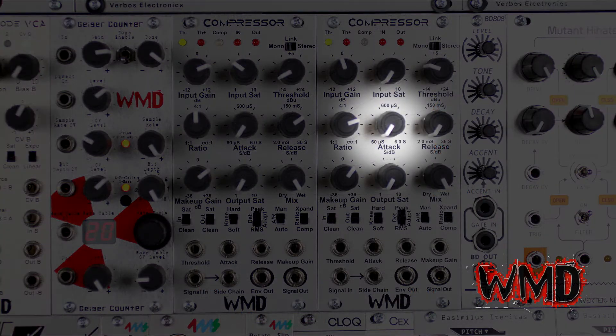The attack knob controls how fast compression will begin. Whether you're compressing normally or using the sidechain input, the attack knob controls how fast compression will begin or how fast the compressor will duck to the sidechain input.